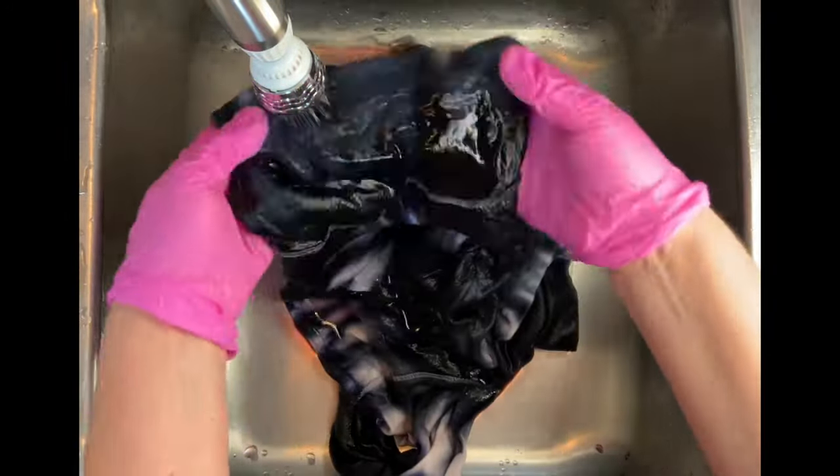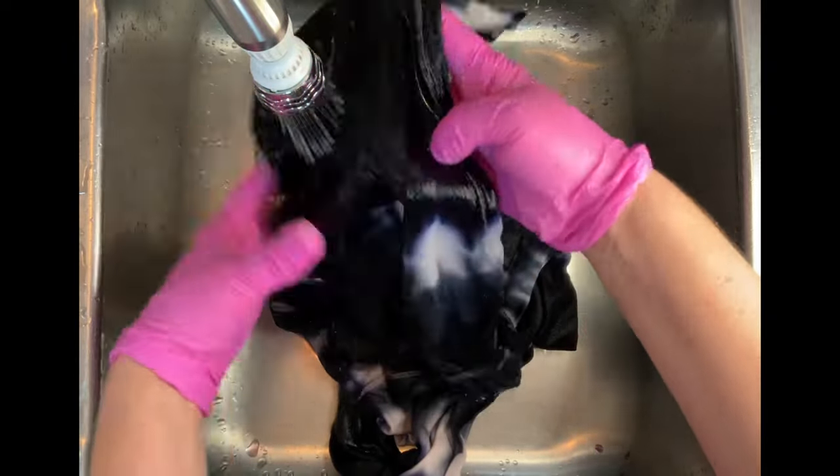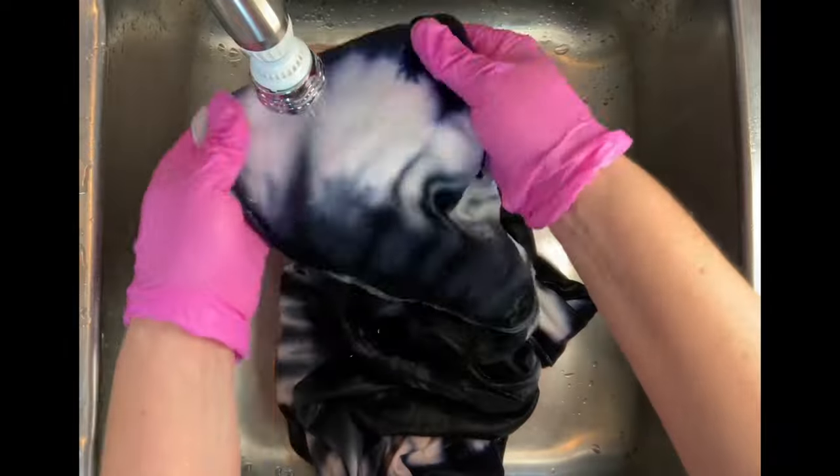This is my first time using a Port & Company long sleeve shirt and they are really nice shirts. They're more expensive but they're definitely worth it. Then I put it in the dryer and we'll come back and see the results.